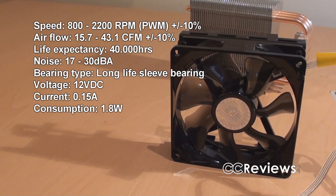The included fan has a number of specifications. The revolutions per minute go from 800 up to 2200. The airflow is 15.7 up to 43.1 CFM, and the noise level goes from 17 up to 30 decibels.